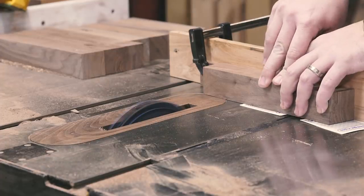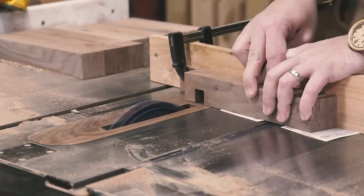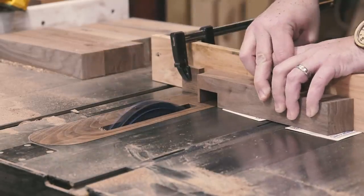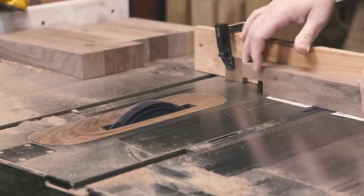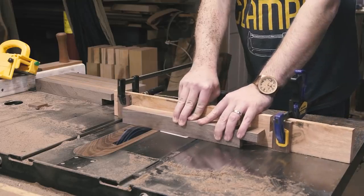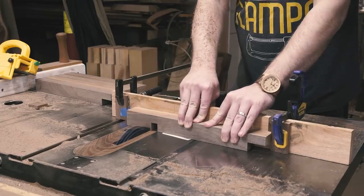I have found the key to tight-fitting joinery is repeatability, so I like to cut all of the parts that are the same at the same time using a stop block. And once I get my dado stack really, really close, I use playing cards to shim up the workpiece, if I need to, rather than fooling with the blade height. Jordan actually reminded me of this trick. A deck of playing cards in the shop is invaluable — I use them all the time for all kinds of things.